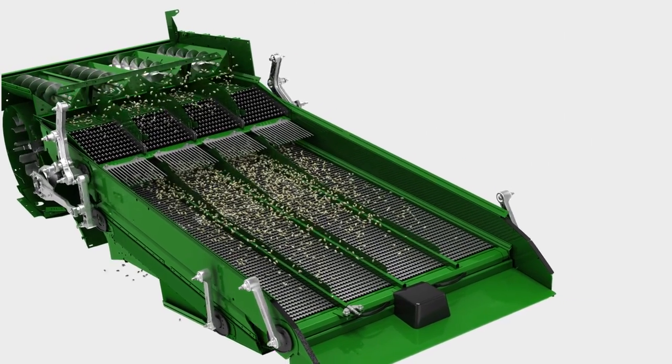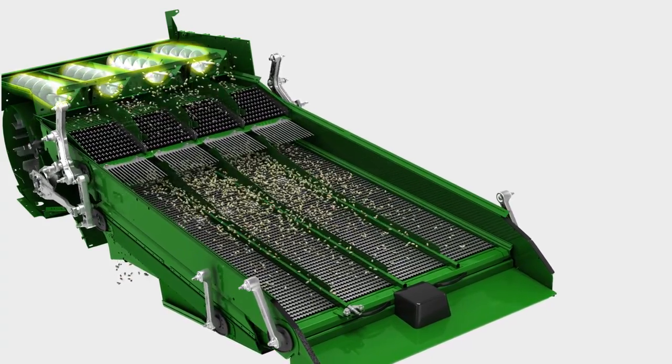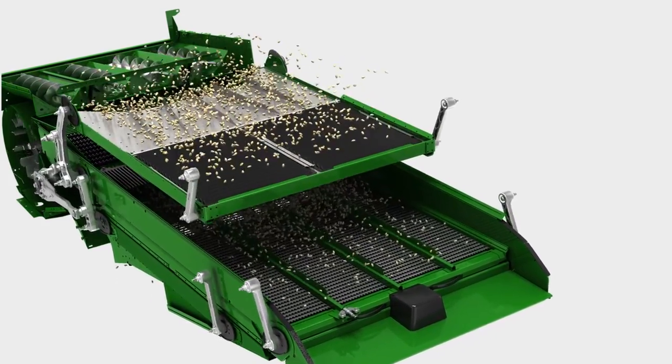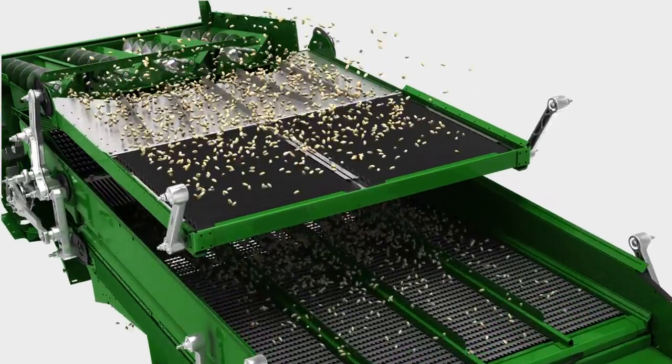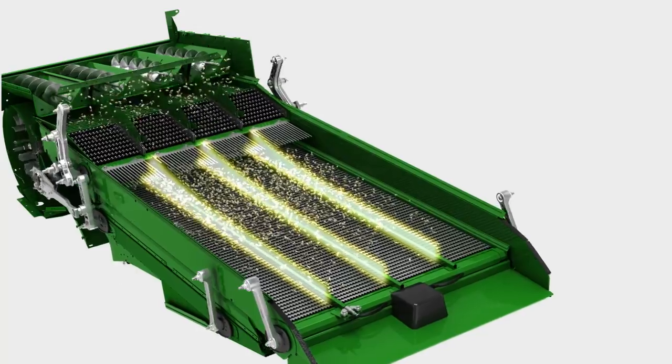The active handling of the grain by augers ensures uniform feeding of the cleaning shoe, even in sticky crop conditions or side slopes. Dividers on the upper chaffer prevent the crop from accumulating on one side.